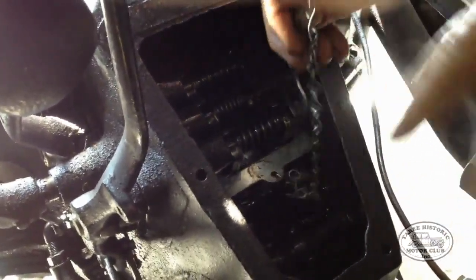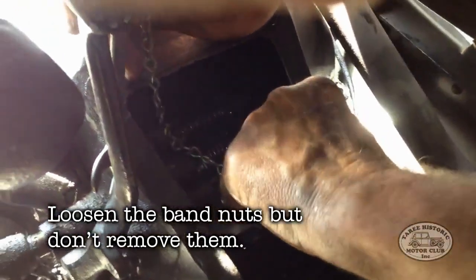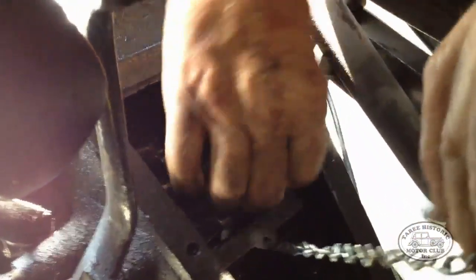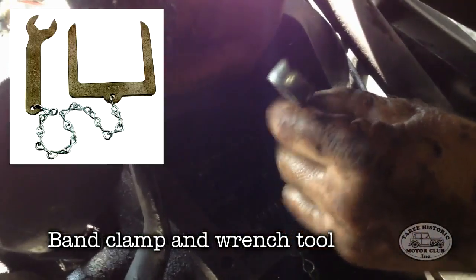The next step was to loosen off the band nuts so that it was easier to lift the hogshead clear of the ears on the transmission bands. It's not actually necessary to completely remove the nuts — you basically just back them out most of the way, and that's more than enough. Also note that I'm using a band tool here, which actually holds all of the bands together so they don't spring apart when you take it apart.